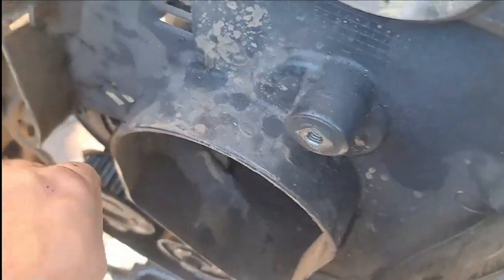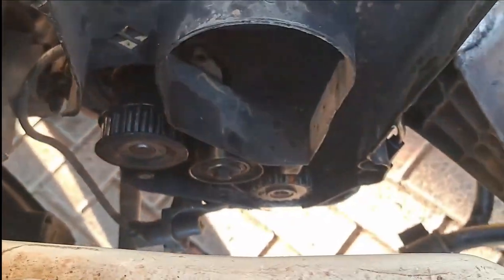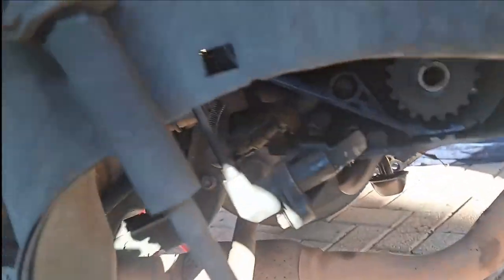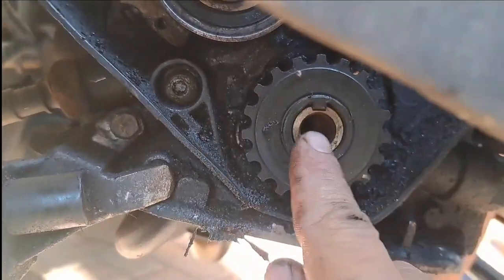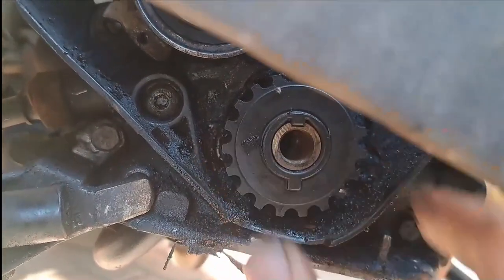The water pump has got no issues — still turning nicely with no play or gaps — so I'm just going to put a new timing belt on. Even the timing is already in place, nice and snug with no worn out parts, this thing is not going anywhere.